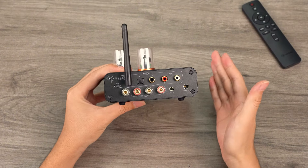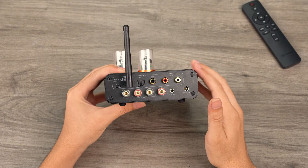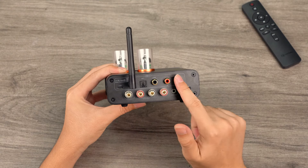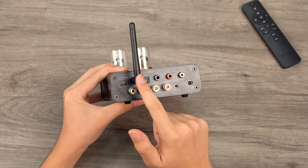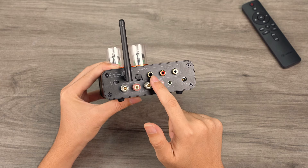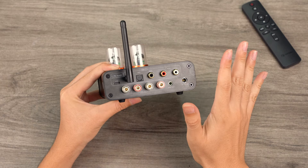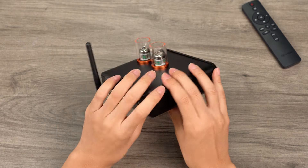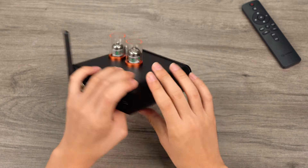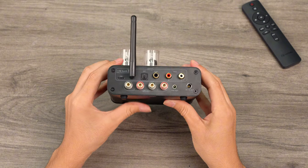Moving to the rear panel, the MC3-31's inputs and outputs are arranged in two rows. The top row includes input interfaces supporting USB, Bluetooth, optical, coaxial, and RCA inputs, allowing for the connection of multiple cables and switching between input modes without the hassle of frequent plugging and unplugging, thus extending the life of the equipment and cables.